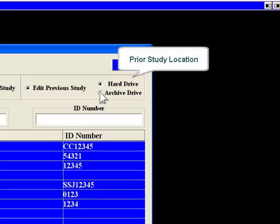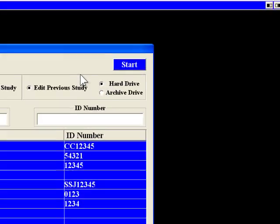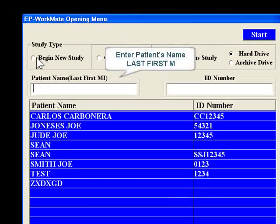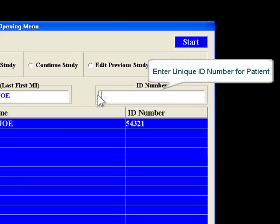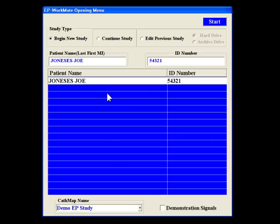The previous study could also be on a DVD or a server. When you're starting a new case, you need to enter the patient's name — last name, first name, middle initial — and it's important that you don't put any commas between those names, just spaces. You can also enter the patient's ID number. If the patient has been here before, they will show up on the list in the main body of the menu. You can select a patient from the list, which will reload all the patient's demographic information and allow you to start a new study for a pre-existing patient.